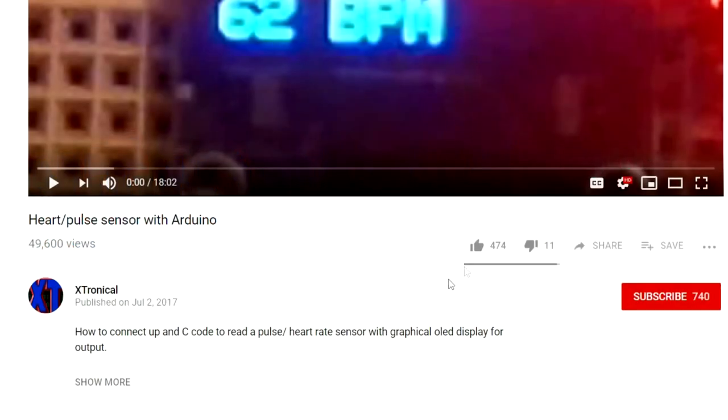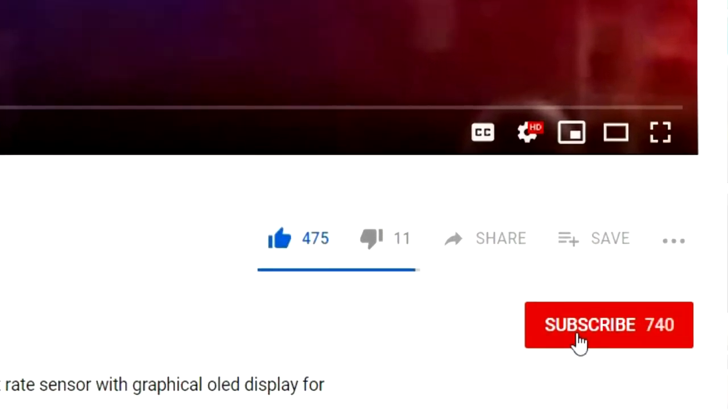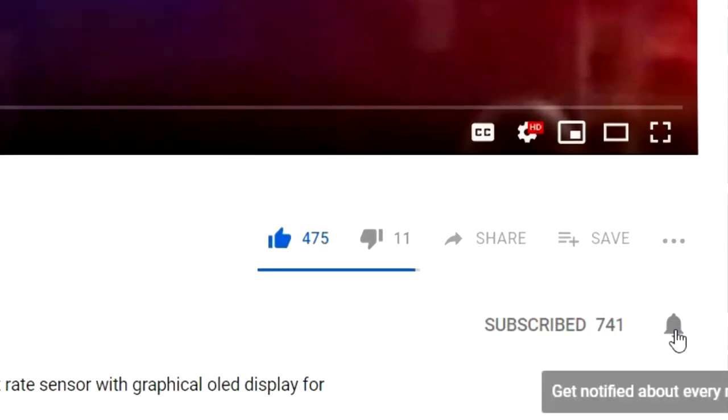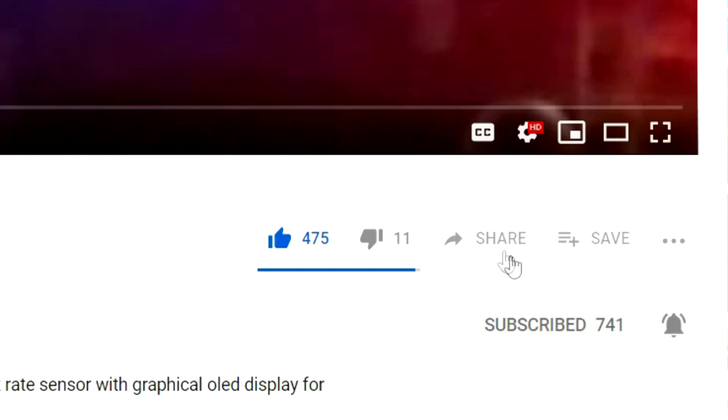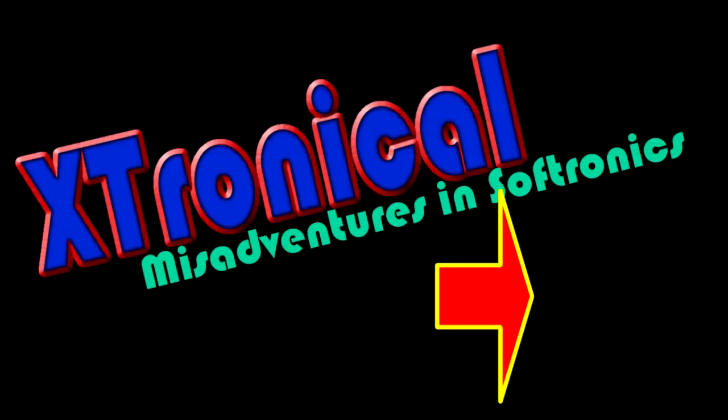If you like that video, hit that like button. If you want to see more, hit that subscribe button and the notification bell to make sure you get all the videos. And if you're that kind of sharing person, hit that share button. For a bit of laziness, look at the arrow, click on that icon and it'll subscribe without even having to scroll down.